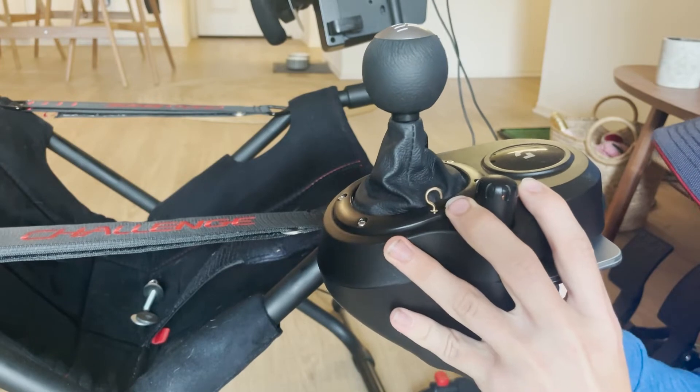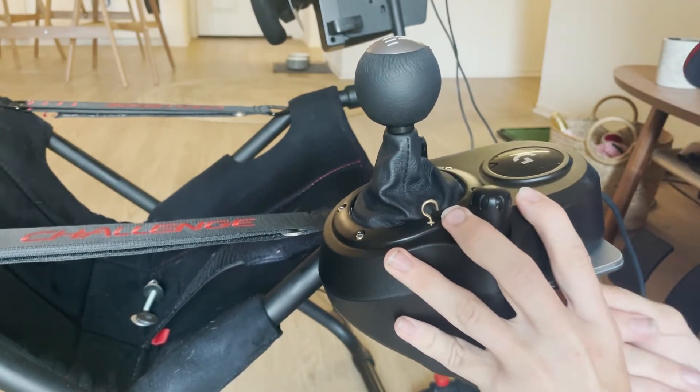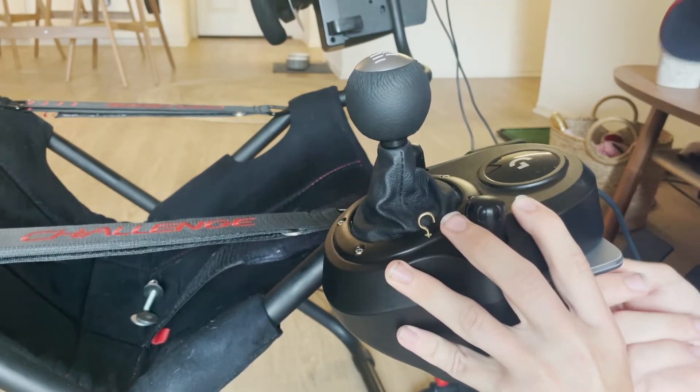And then we've got this guy — we're going to do a few threads in him, and we're going to go again on this side, a few threads here. And then we can tighten this up with our Allen key.